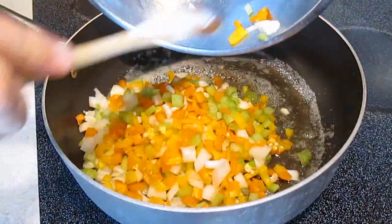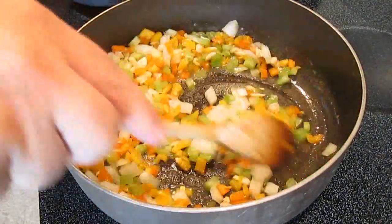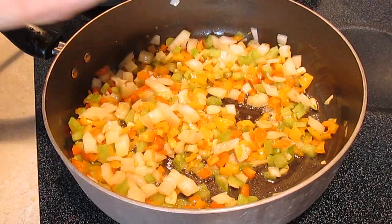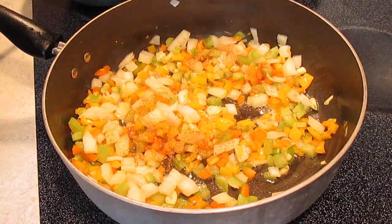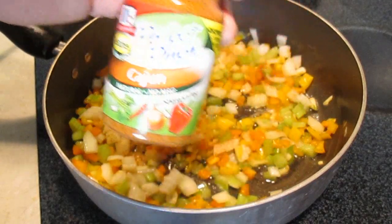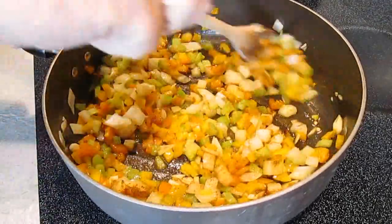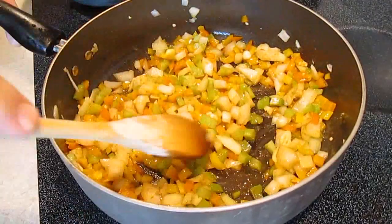Add the mirepoix to a pan with some melted butter. Stir in all the chopped vegetables thoroughly before you start to add your ingredients. The first thing we're going to add is Creole seasoning — this will be our main seasoning ingredient for our Cajun Etouffee. I like to add some actual Cajun seasoning as well. Just a pinch of that will do the trick. We're stirring it in and incorporating all the seasoning with the mirepoix. This will infuse all the flavors you're looking for in your etouffee.